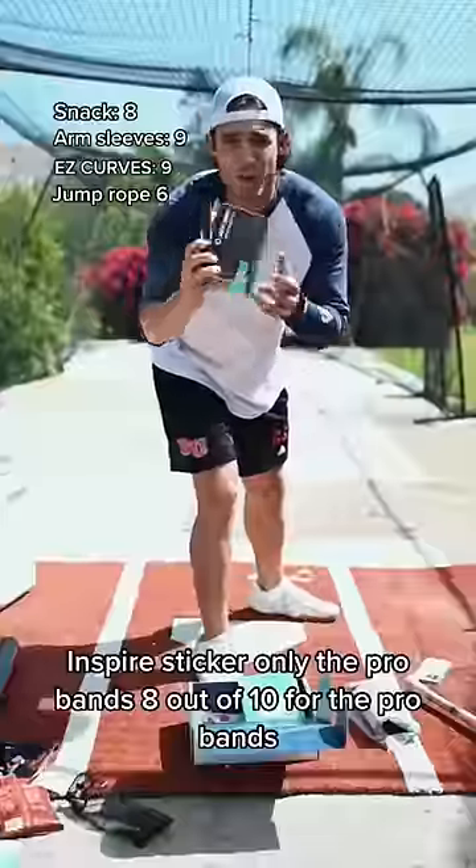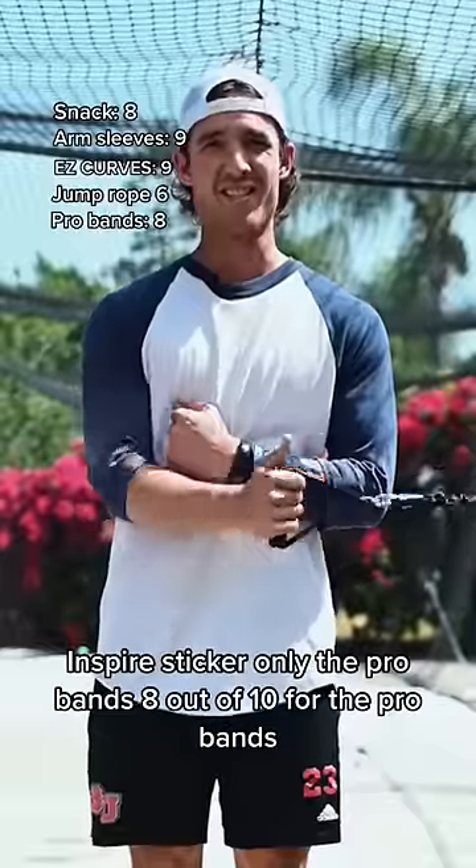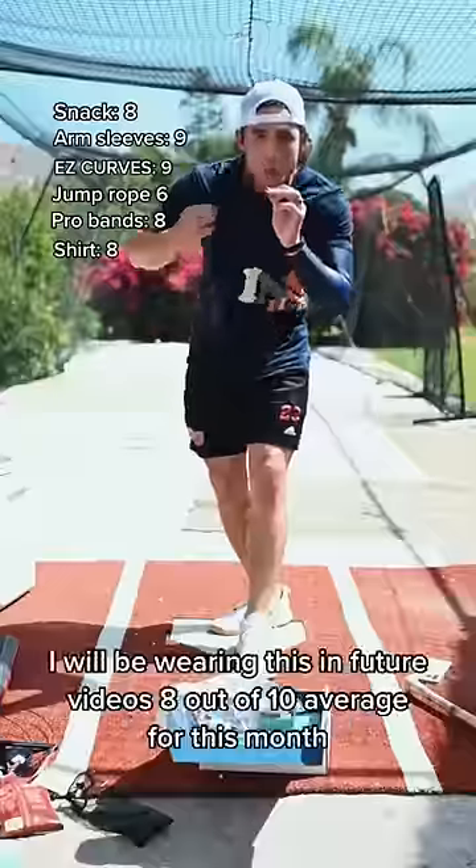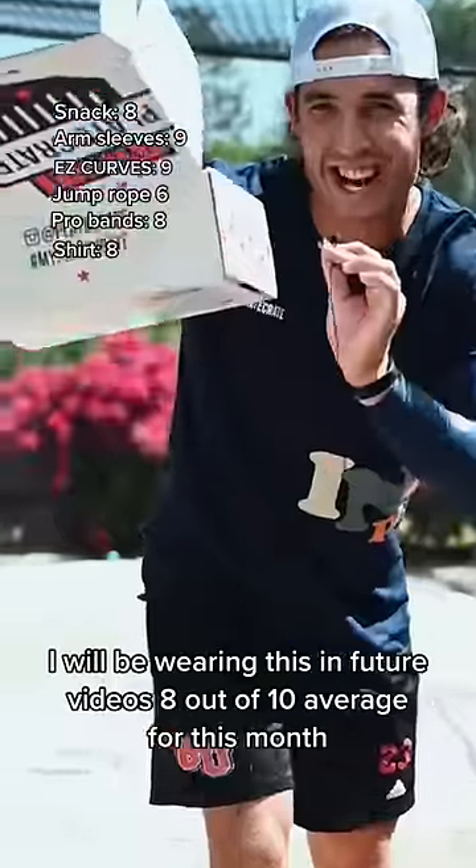Inspire Sticker. The Pro Bands: 8 out of 10. Clean fit, hugs the arms, quality as always. I will be wearing this in future videos. 8 out of 10 average for this month.